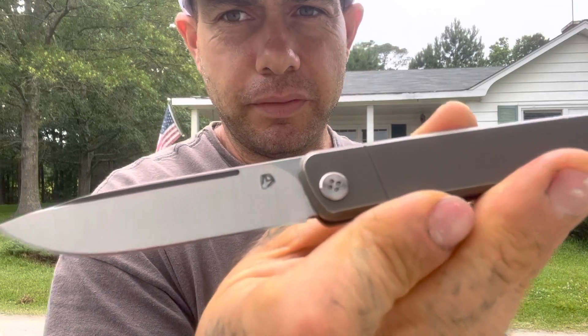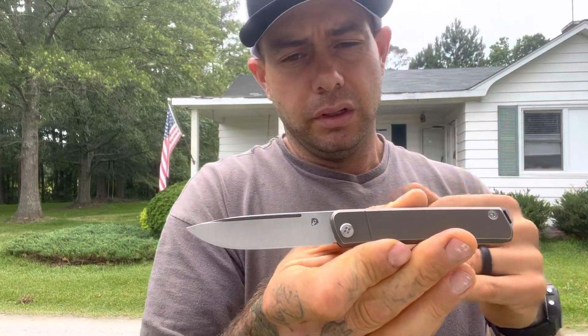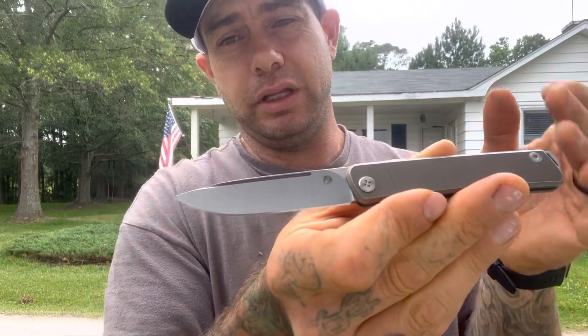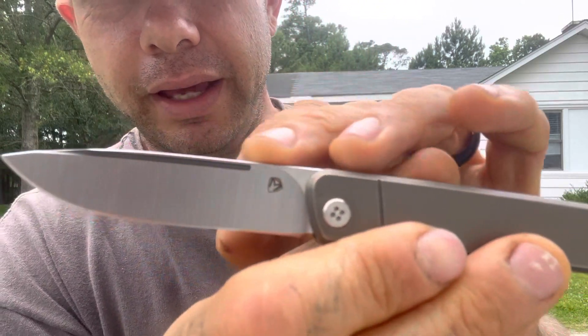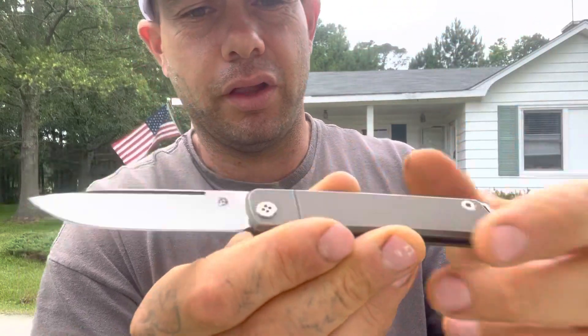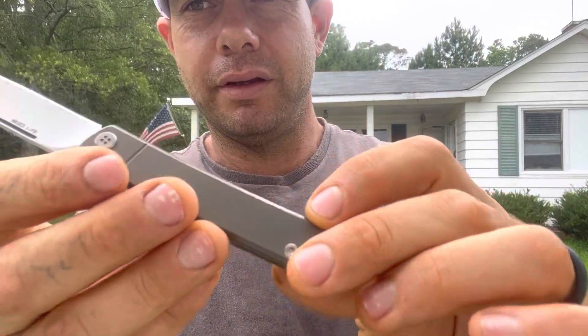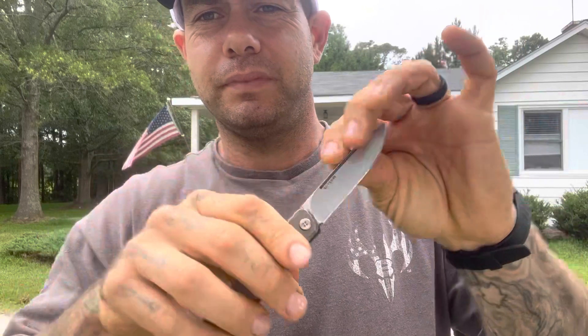Minimal branding on here — we have the Medford logo on the blade. The belt satin on this is nice. Belt satin isn't typically my go-to, although I do like it when it's done well, and this is done really well. We have nice deep grind lines that I can really appreciate. There's also a difference in finish on the nail nick — it seems like a dark bead blast inside there, so it kind of accents the handle scale color. This is a bronze titanium handle and it's all done really well, with nice smooth chamfering. I'm assuming it's probably got some phosphor bronze in there, and it works well.